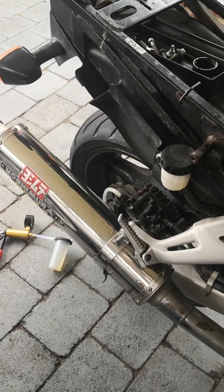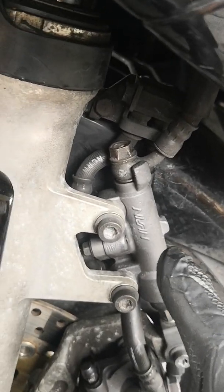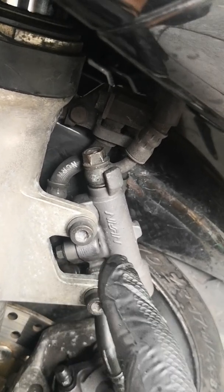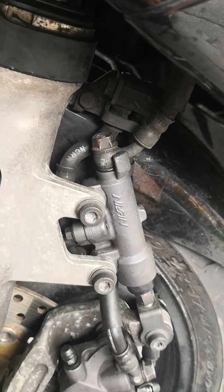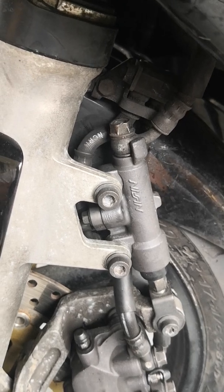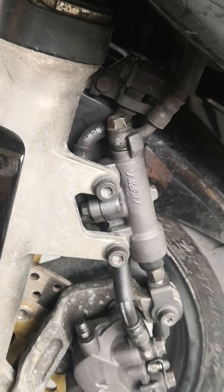If you do find that your rear brakes lock up, the problem is your secondary master. In here is a little filter, a little metallic ball, a spring, and another hole that is barely visible to the bare eye. While this video will not cover this, it's definitely a must-do if your rear caliper gets stuck and you cannot release it.